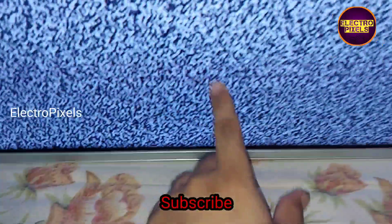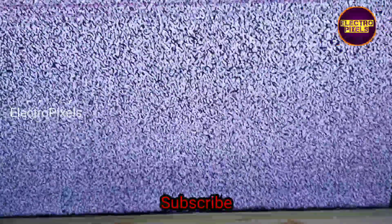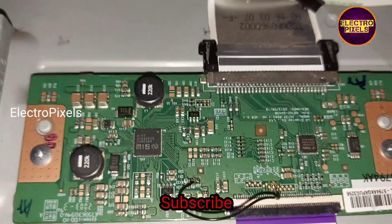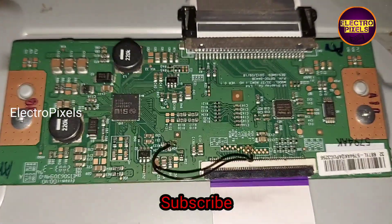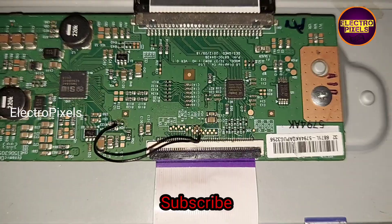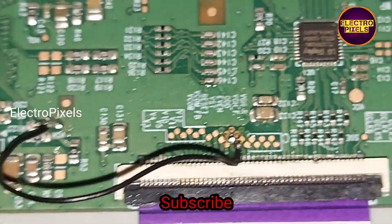These horizontal lines will be there, so this is just a temporary solution. The permanent solution is panel replacement, and we cannot predict how long the display will work using this method — it completely depends on luck. Hope you like this video. Please don't forget to like, share, subscribe, and press the bell icon. Thanks for watching.